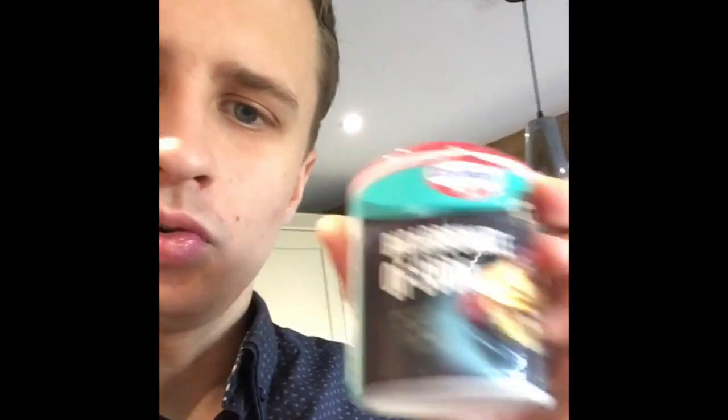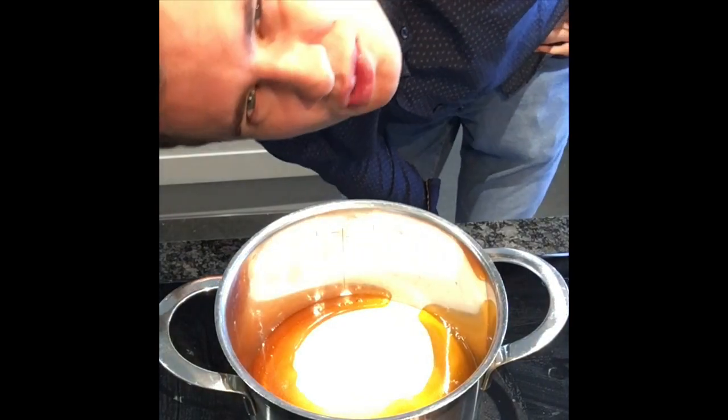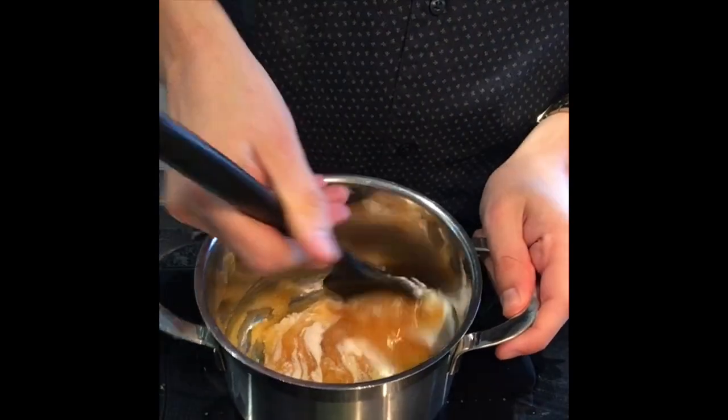Once the sugar is melted into the golden syrup, we're going to jack up the heat and make a caramel. Whilst that is happening, you're going to measure out two teaspoons of bicarbonate of soda, which is what's going to make it go all puffy and give it that honeycomb look. Now we're just going to let this melt and stir together the sugar and the golden syrup so they melt quicker.